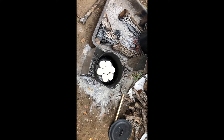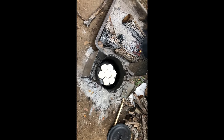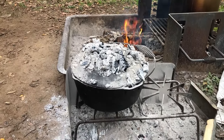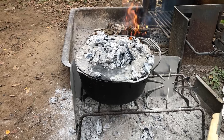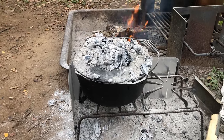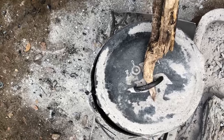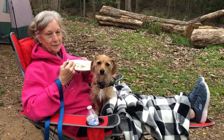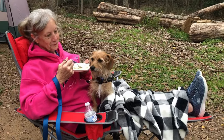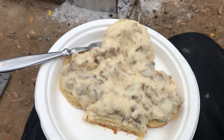There are our biscuits in the Dutch oven. I'm going to close the lid and have a little heat on top. Our biscuits should be done — it's kind of guesswork when you can't see into the pot, but I'm going to open it up and we'll see what they look like. Here's the great reveal — they look perfect. And this, folks, is the way you take your wife camping and stay married. These are good biscuits and gravy. That's breakfast.